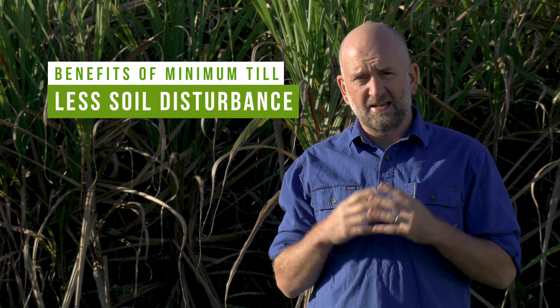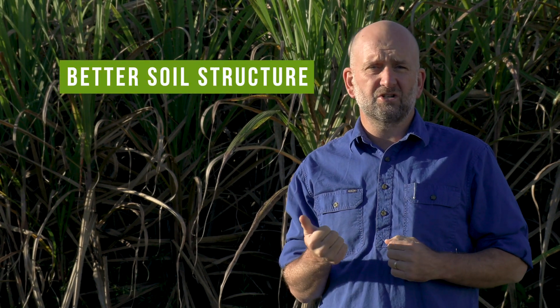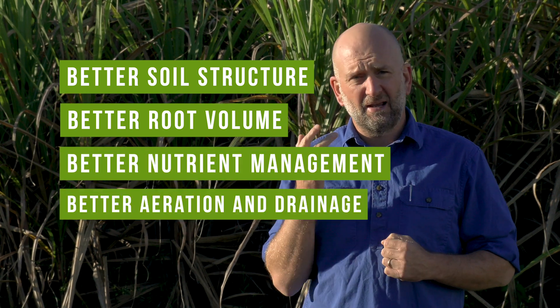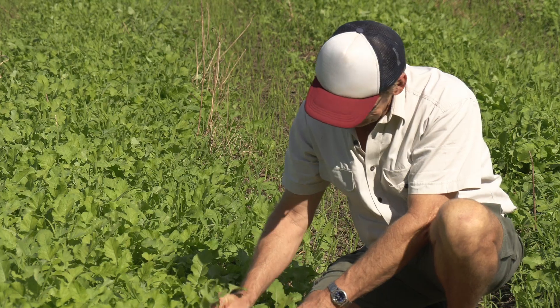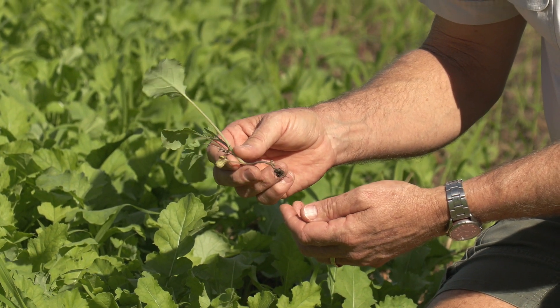Min till leads to less soil disturbance, and this has real benefits for your farm. It basically means better soil structure, better root volume, better nutrient management, and better aeration and water drainage in your paddocks. It also means less horsepower, labour and machinery costs in the long term. The major benefit I've seen from min till — a really obvious one — is the cost. It's much reduced compared to my past practices. I'm really happy with it.